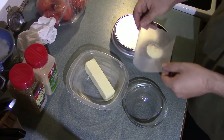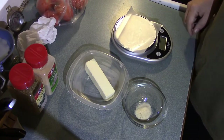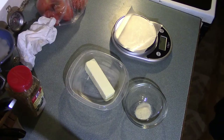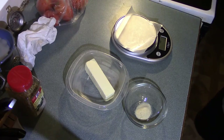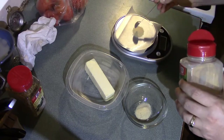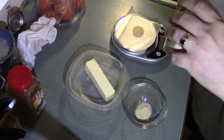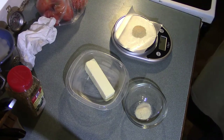Today I broke out my scale to give you more accurate measurements. I'm going to start with one teaspoon of granulated onion — that comes out to three grams. I'll put it into the bowl and replace my piece of paper.